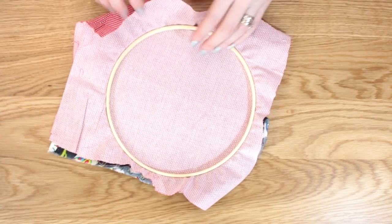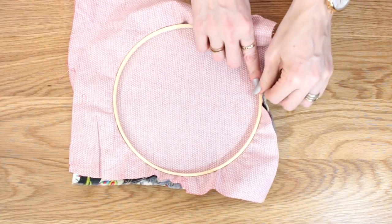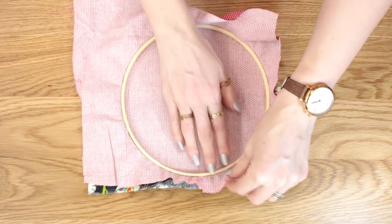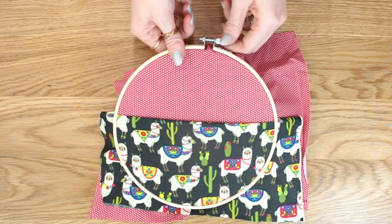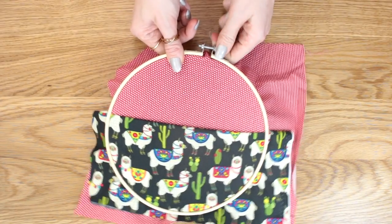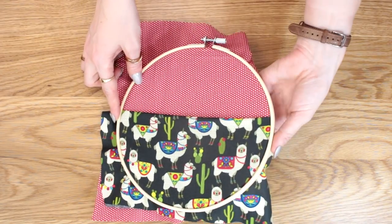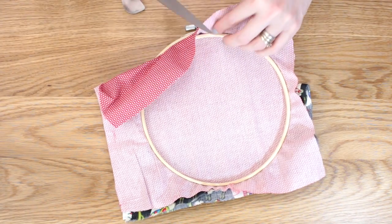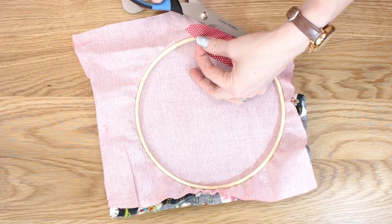If we then turn our hoop over we can just start pulling the fabric so it's nice and taut. You can then turn it back over, make sure you're happy with the placement of everything, and then just start tightening that hoop. As you tighten it you want to keep pulling that fabric. Then turn the hoop back over and trim away that excess fabric.